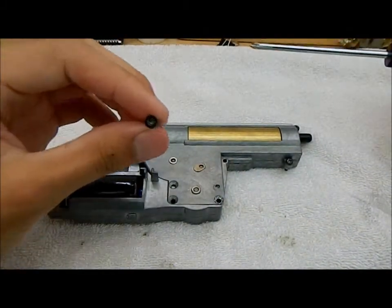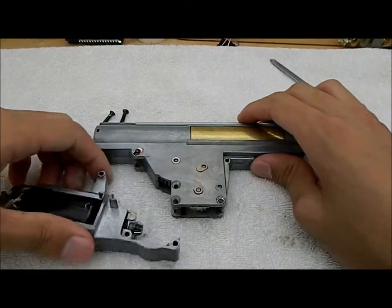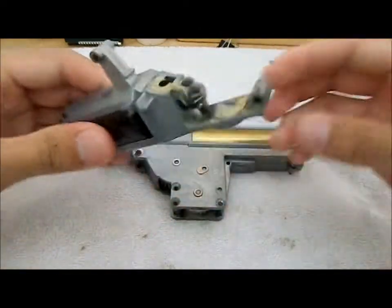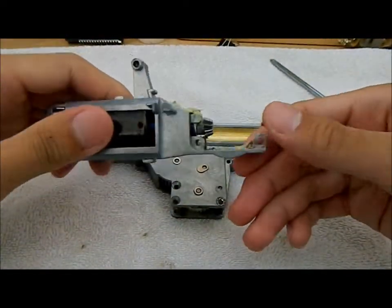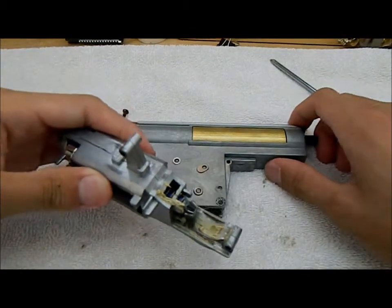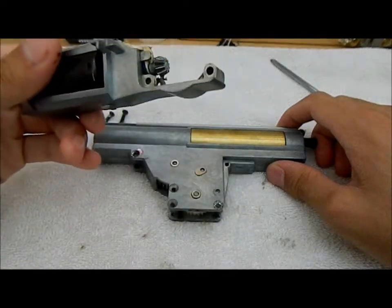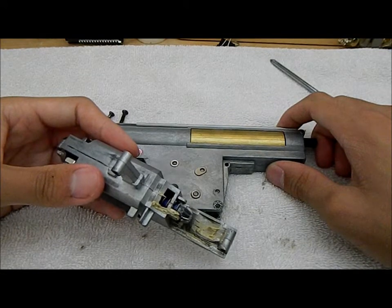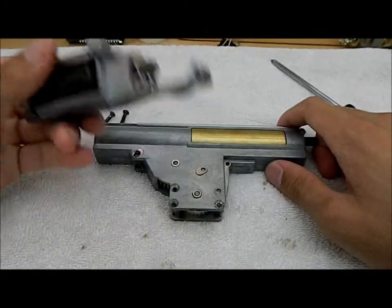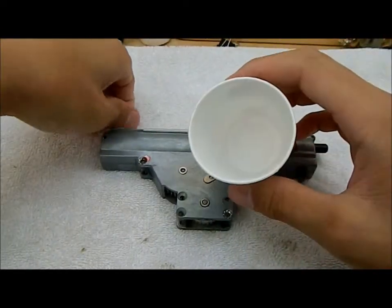Make sure you don't strip the screw heads on these, so make sure you use the right screwdriver size. So as you can see I got my motor module off. This is a first gen Systema Turbo long type, which is what the version 6's use. I'm not sure what other ones use long type motors — they vary among gearbox types. I think version 3's, like MP5 G3's, use long types also. So we'll set this aside, and if you have a Dixie cup or whatever, just put your screws in there.